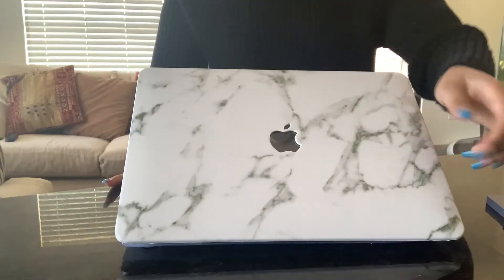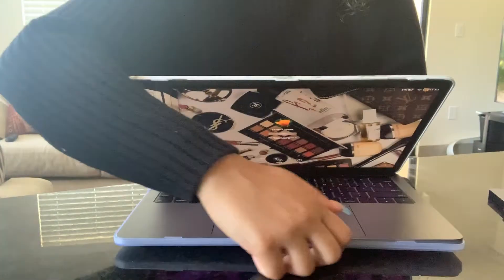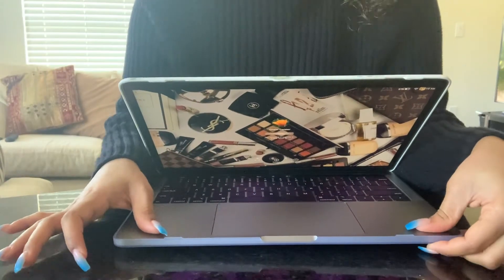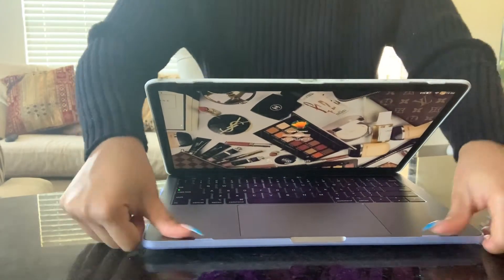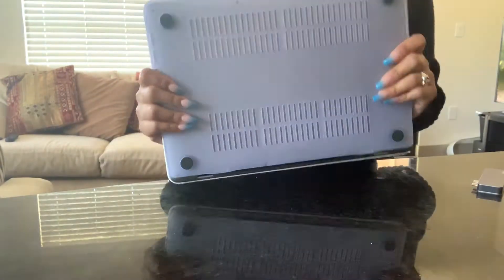I didn't get a keypad cover. Some brands I was looking at did include that, but I figured I don't really need it — it'll get dirty. Reviews I looked at were also saying the lettering on the keypad cover wasn't matching up with the keypad, so it was just unnecessary. I just got the case itself — the top part and the bottom part.